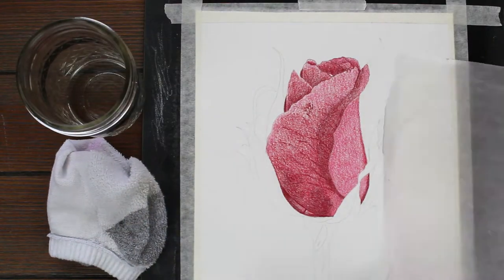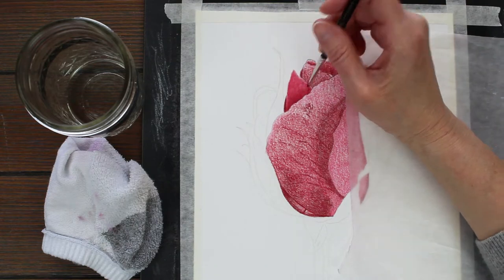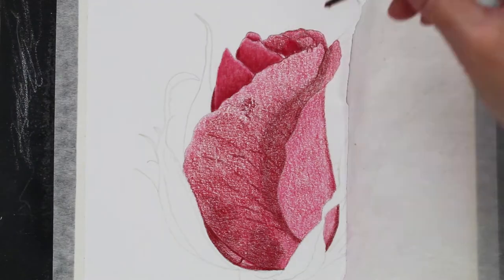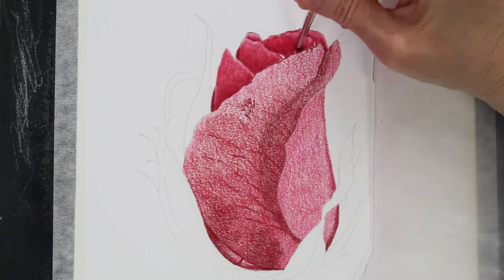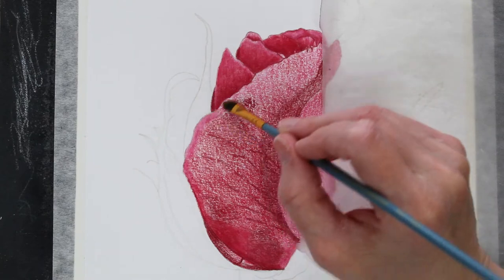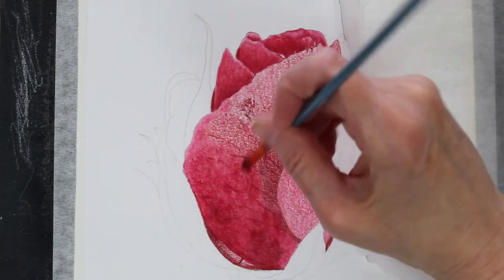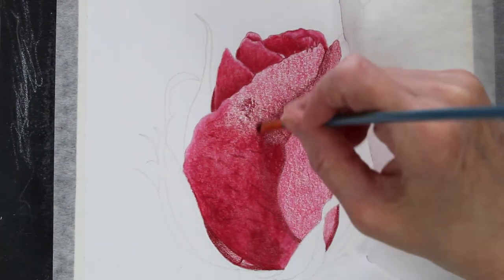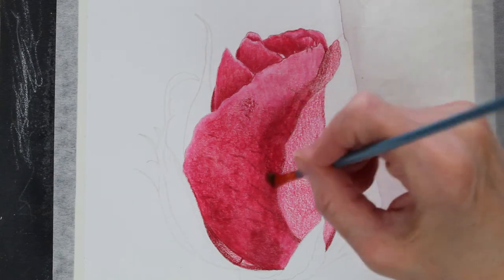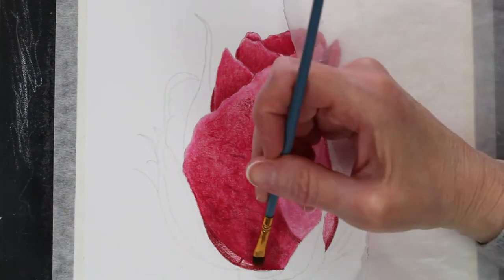Here I'm blending everything out with Gamsol. I have the Gamsol in a little mason jar, and then I just have an old sock that I dab the brush off on, because I like to use a pretty dry brush when I'm blending with Gamsol — there's not a lot of Gamsol on that brush. This is a tiny little Winsor & Newton No. 2 round miniature, and the brush I'm working with right here is a Royal & Langnickel No. 2 Filbert. You just want to find a brush that is stiff enough to really get in there and dissolve the pigment. You don't want a floppy brush when you're trying to blend things out with Gamsol.